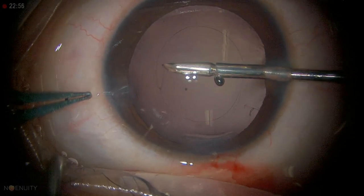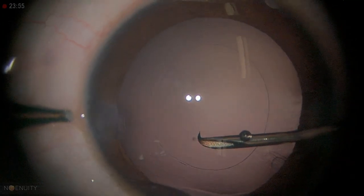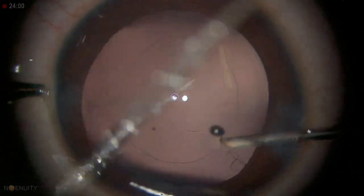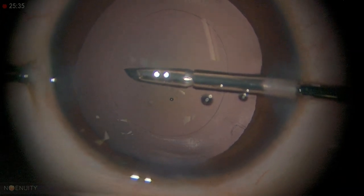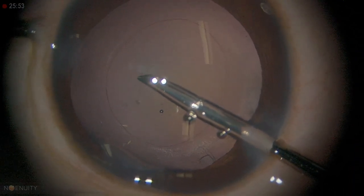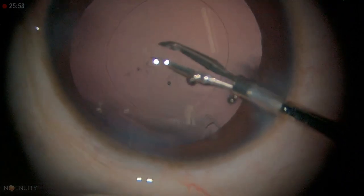Can you see this additional tag? Just make it round. Now we are going to do the posterior capsulotomy. Can you see that nick I made on the posterior capsule? I'm trying to get hold of that capsule. In any patient less than eight years of age I do a primary posterior capsulotomy and vitrectomy. But even in patients who are 12 years old, if they have nystagmus, I definitely do a posterior capsulotomy and vitrectomy.